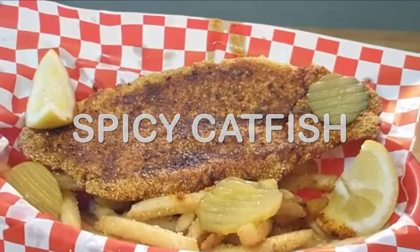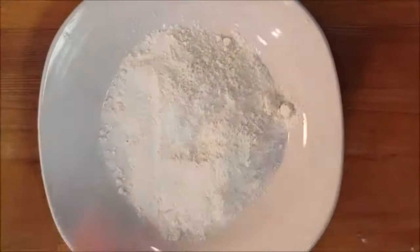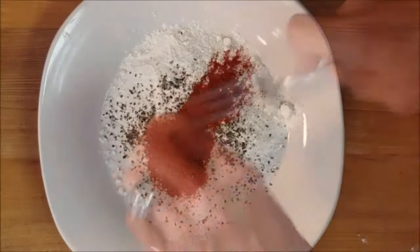Hey y'all, tonight I'm frying up some spicy catfish. Season some all-purpose flour with salt, pepper, and paprika.